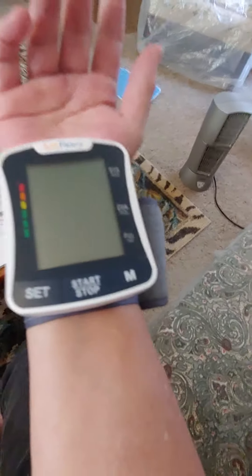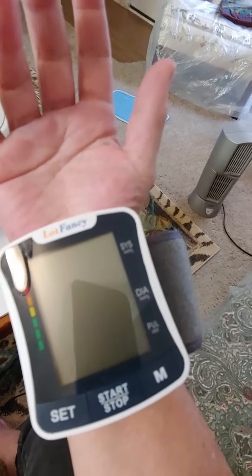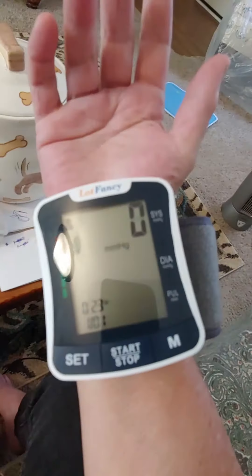I'm going to show you how to work this thing without trying to mess this up. Watch — you push start and stop. I just pushed start.